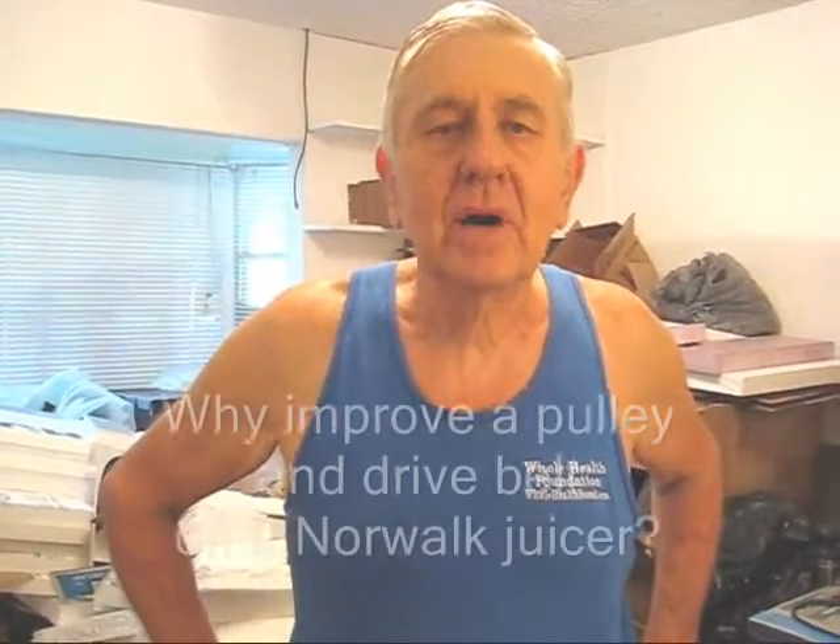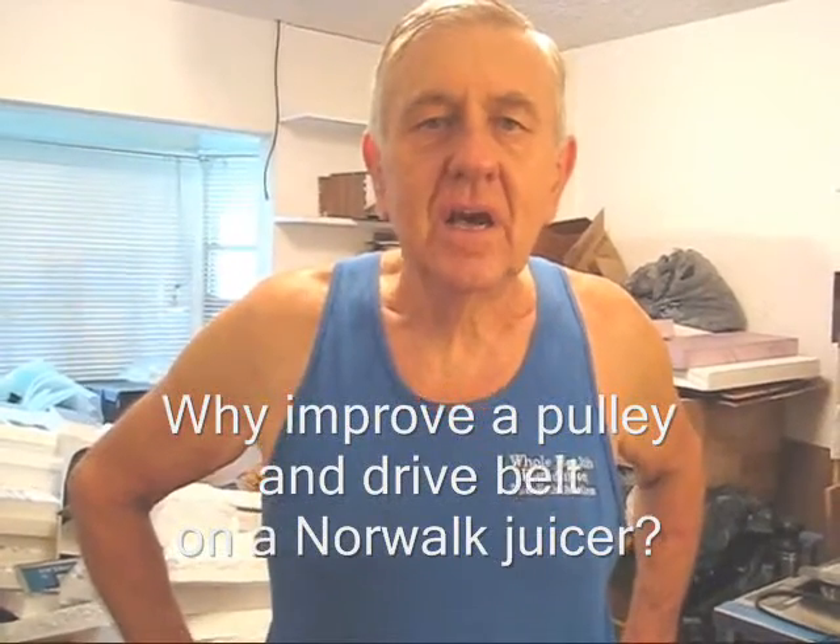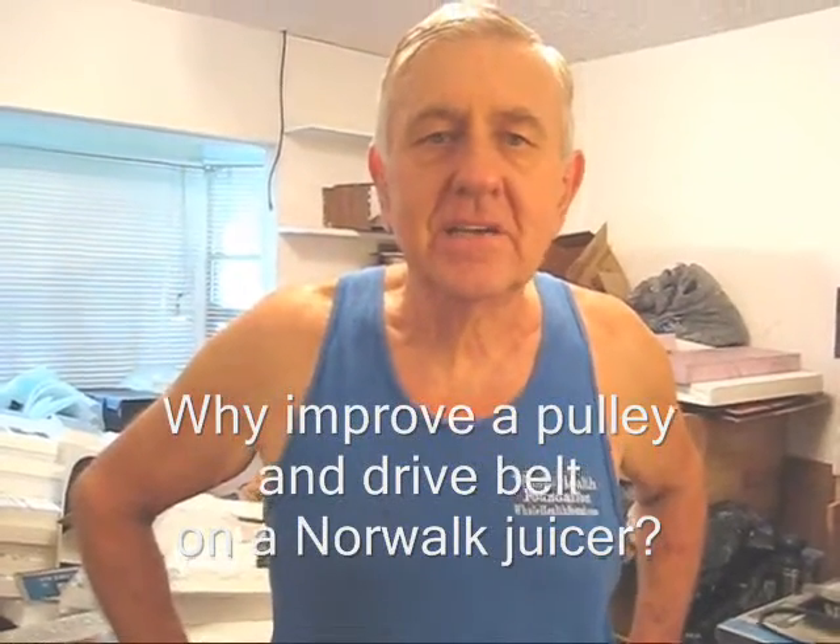Hello my friends all over the world, wherever you are. William Poloniak here at Whole Health Foundation on this hot and humid day in sunny Southern California.